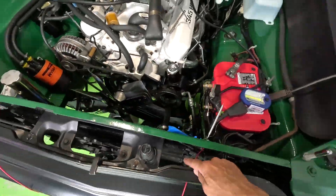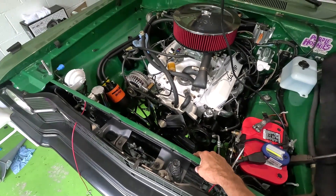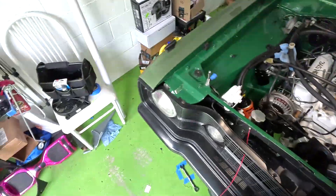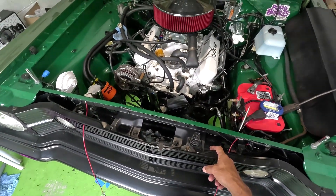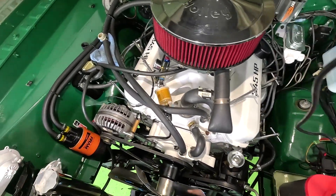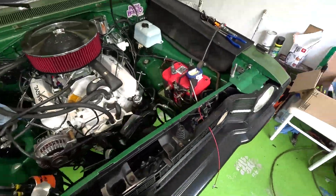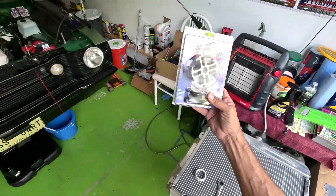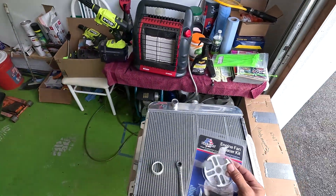Everything's cleaned up over here. I did remove an electric fan I had installed here many years ago to help with cooling the AC — because the original air conditioner worked great, but as soon as you were stuck in traffic it would start to warm up. That electric fan helped a little, but it's not needed anymore. If this new radiator does the job, we'll leave everything as is. I'm still planning on putting this spacer in there to get the fan just a little closer to the radiator — hopefully without damaging it. We'll see when I put this in.